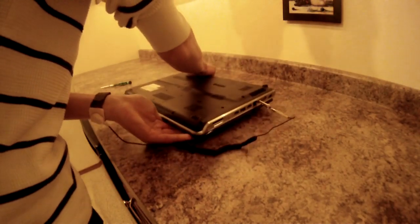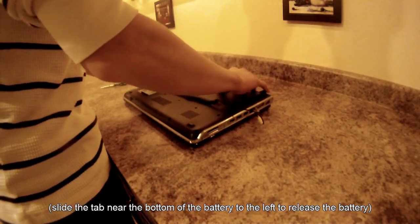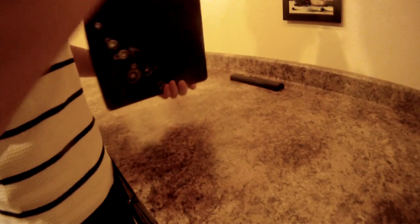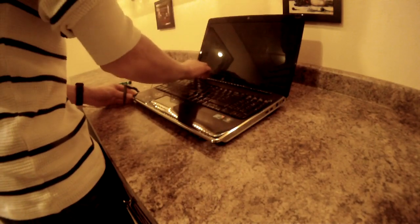Then flip over your computer and remove the battery. Now open up your computer and press the power button a few times to make sure there's no electricity still in the system before we start opening it up.